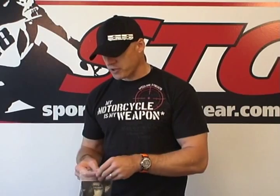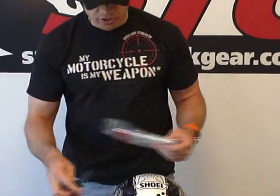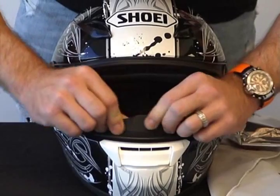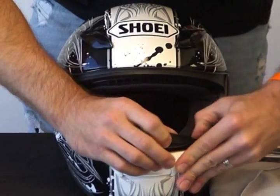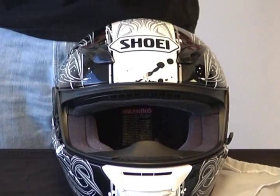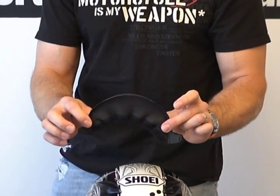There are a couple of items that come with this helmet — some value adds. One is a breath deflector that simply inserts right here, and it works to drive air up onto the shield to help reduce and prevent fogging. The other item is a chin curtain, and we'll show you how to install that when we do the interior segment.